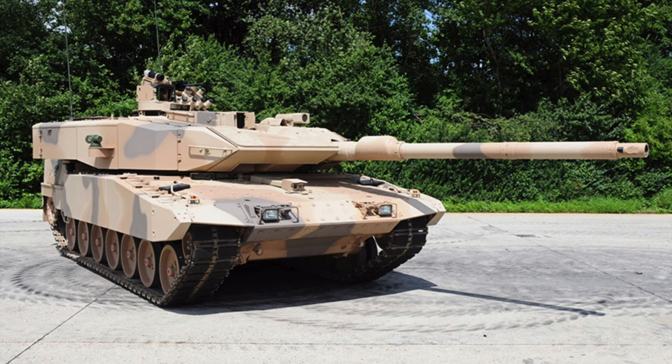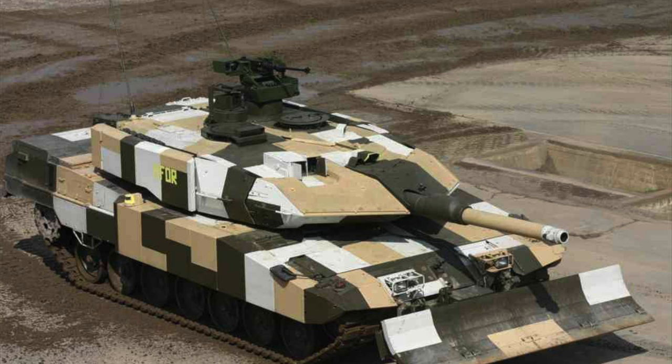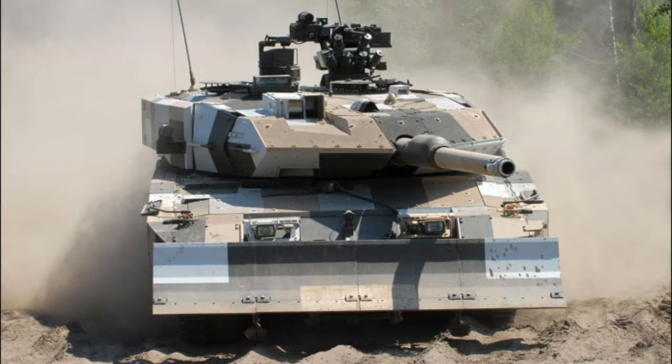I've always been fascinated by digital camouflage schemes, so this seemed like the perfect opportunity to try something different and add something ultra modern to the display case.